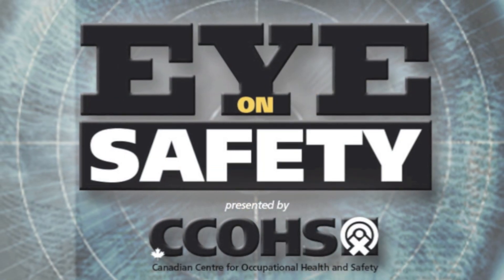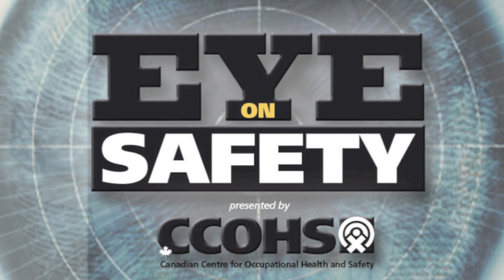Welcome to Eye on Safety, presented by the Canadian Centre for Occupational Health and Safety.